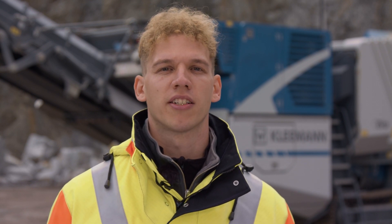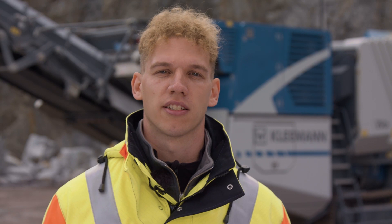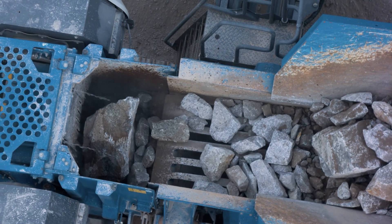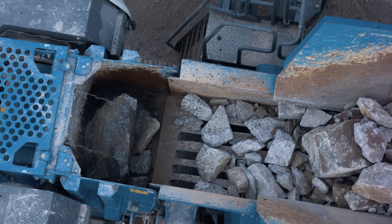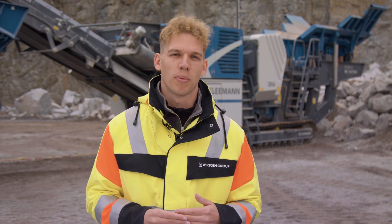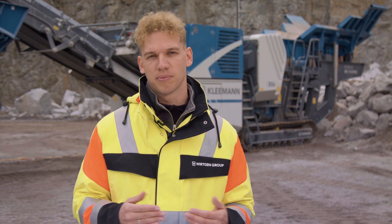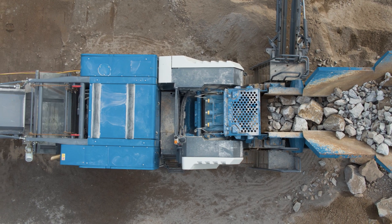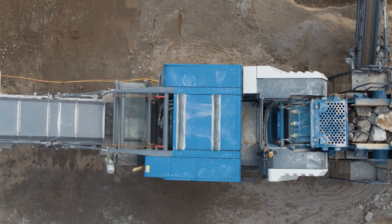The next highlight is our proven continuous feed system, CFS, which is well known from other machines and is now included as standard. The vibrating feeder and pre-screen throttle or increase conveying speed automatically, depending on the fill level of the crusher. This ensures continuous crusher utilization by optimal feeding — up to 10% more daily output as standard. The line coupling option also allows Kleemann machines to be coupled with one another, so that the crushing process is optimized automatically and material is always conveyed with maximum efficiency through the machines.